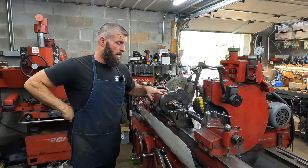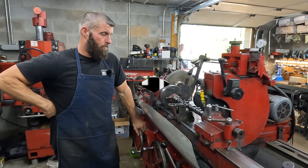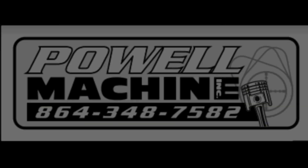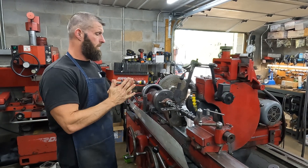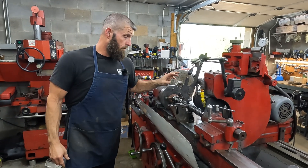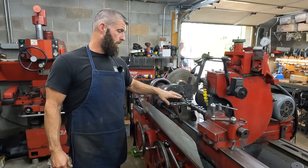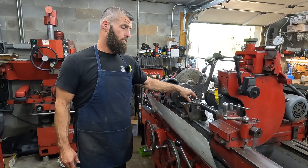Today we got some modular forward cams in the grinder. We had a customer who sent in a pair of three-valve modular forward cams.